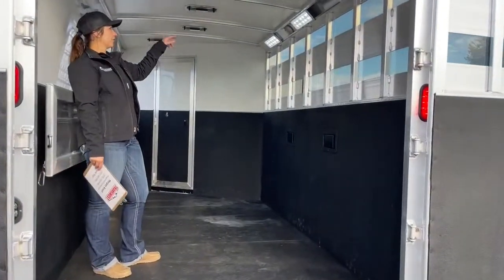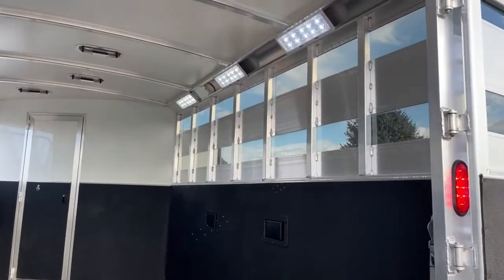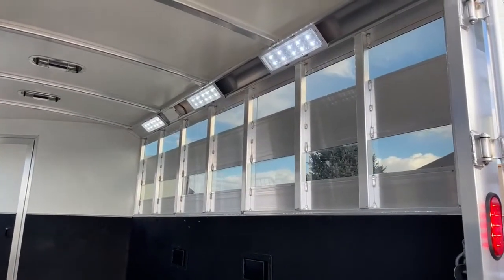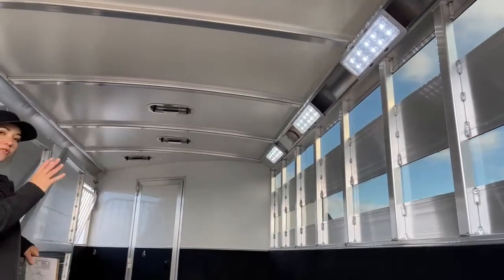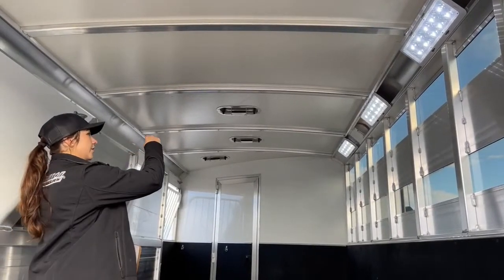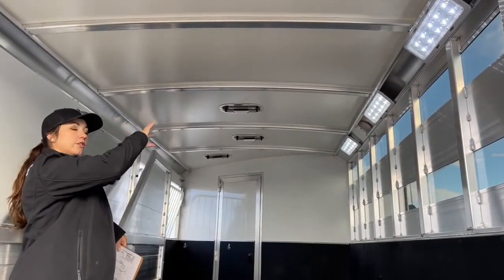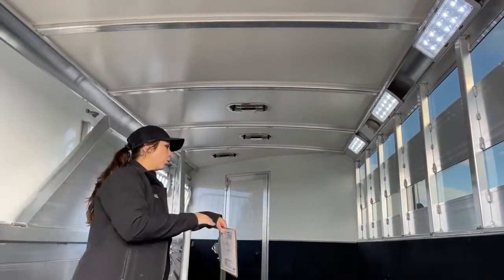In here, you've got three OptiBright LED lights — super bright, super nice to have in the dark. We've got three roof vents. Those roof vents push forward and push backward. If you push them forward, they're going to help suck air in. Push them backward, it'll help suck air out. Get your maximum airflow going over the horses' backs and make sure they're staying cool.